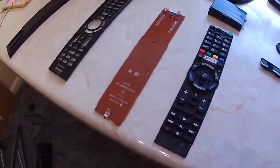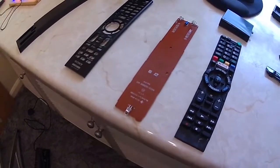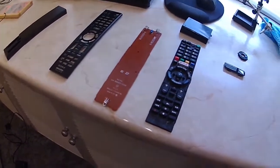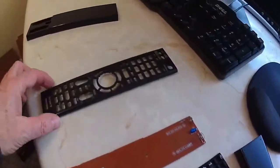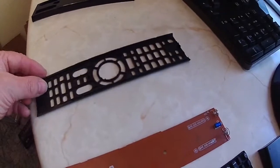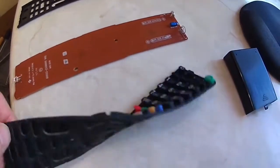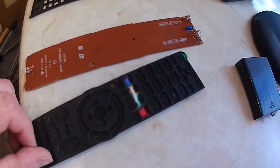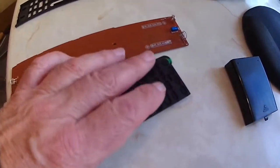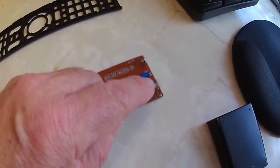Welcome to another one of my fixes or projects. This is the remote control for my television, and some of the buttons have stopped working. When I took it apart, it looked like one of the batteries had leaked — inside it was all wet and there's slight corrosion on the battery terminal.